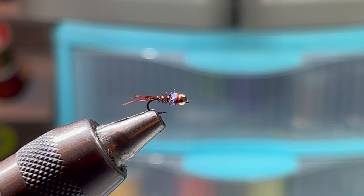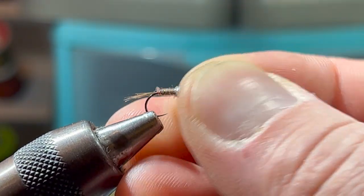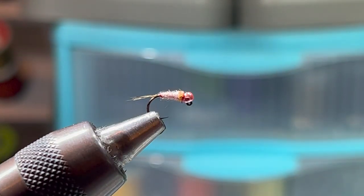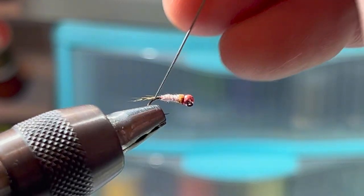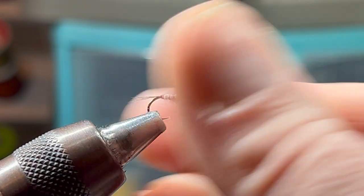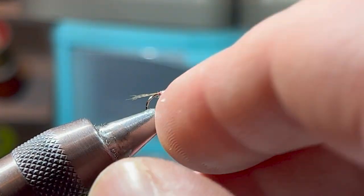I personally use brown and black — I really like black through the winter. I've also been playing around with a pink version that I've been fishing on the tailwaters this winter with the idea that I'm fishing it as a scud, and I believe that's what they're taking it as — it seems to be effective. The only thing I'll sometimes do is rough up the bottom a little bit, kind of scud-like. It seems to be working. Be creative with it — it's a pretty versatile fly for how super simple it is.